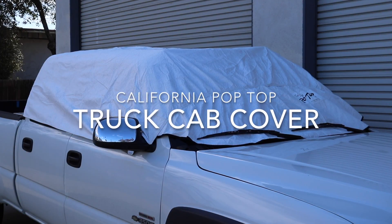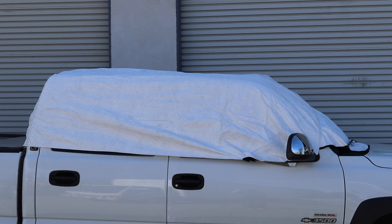Protect the interior of your truck with a California pop-top. The newly redesigned California pop-top will keep your interior cooler and more comfortable year-round.